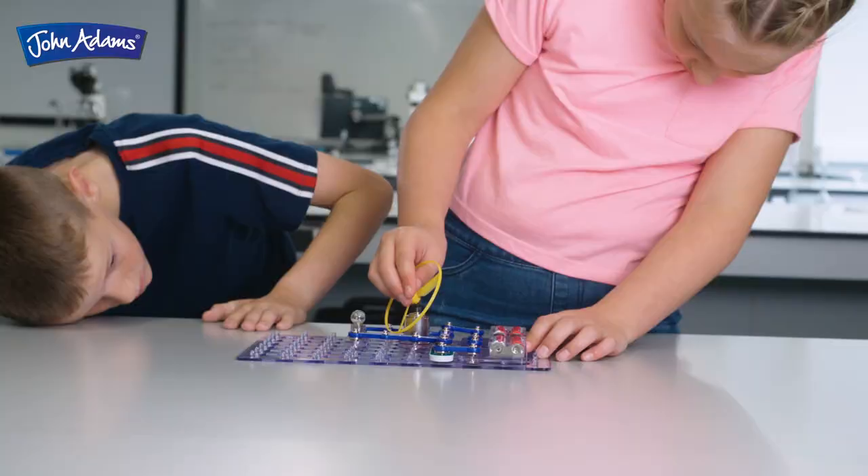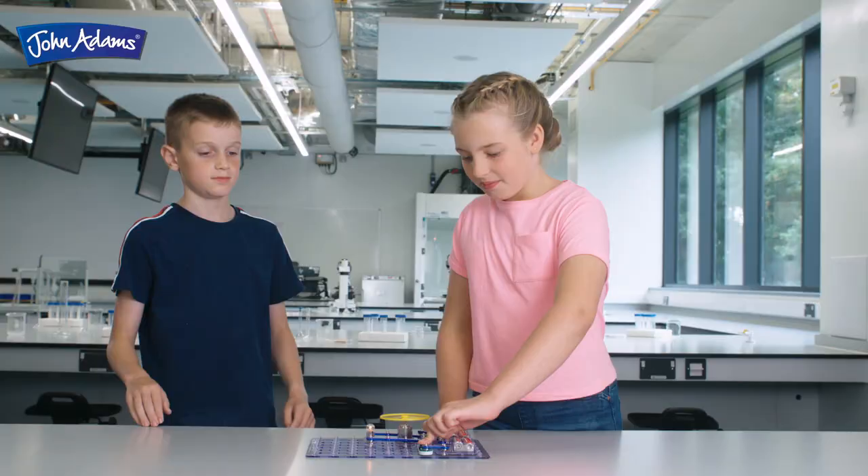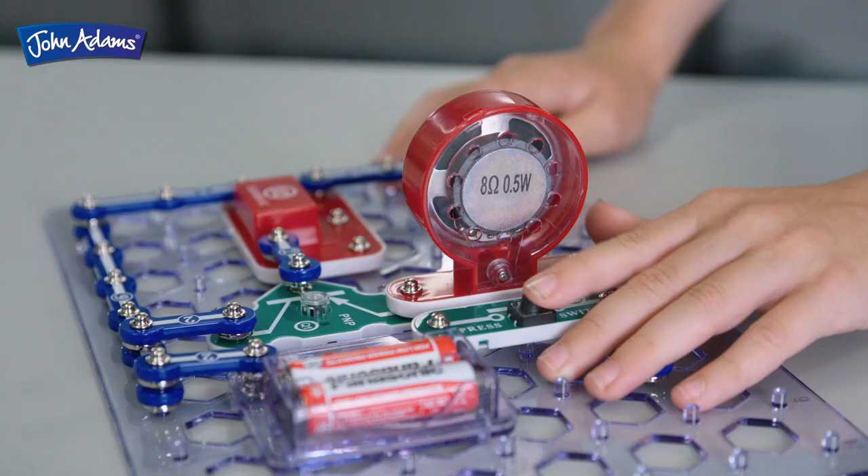Learn how to build a circuit that makes a light come on in the dark. Power and launch a flying disc. Build your own sound effects and much more.